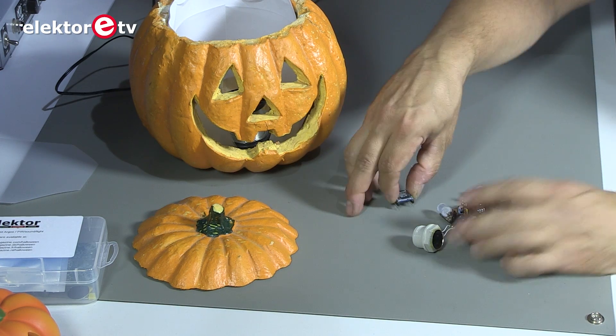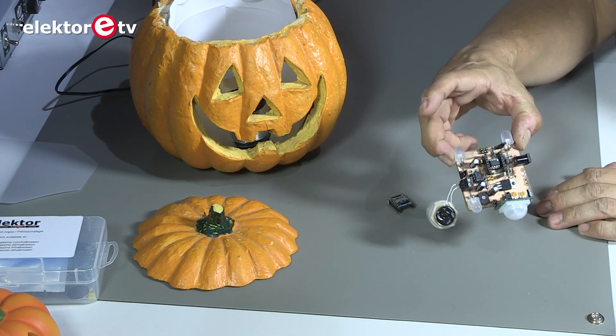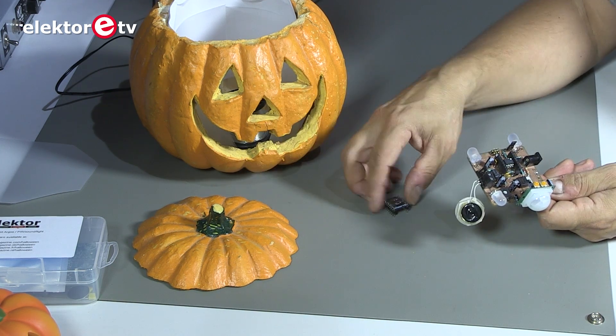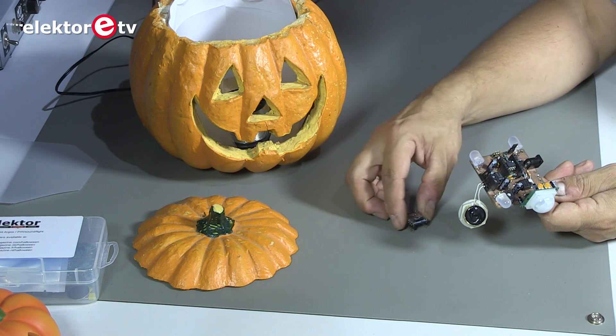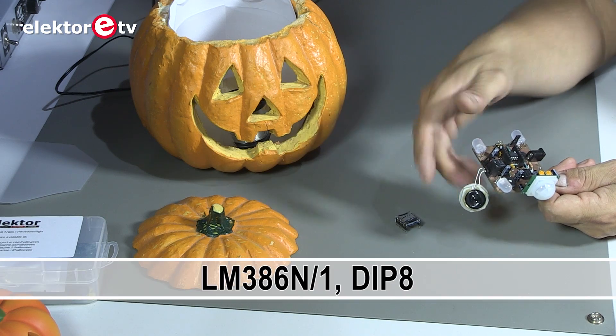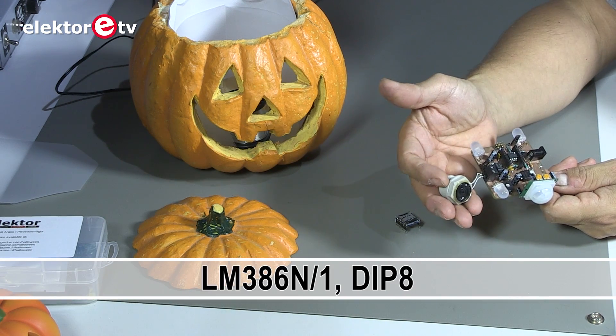I'll take it out here. You can see this is the microcontroller. And then the microcontroller sends the sound from the SD card to this tiny amplifier and then to the speaker.